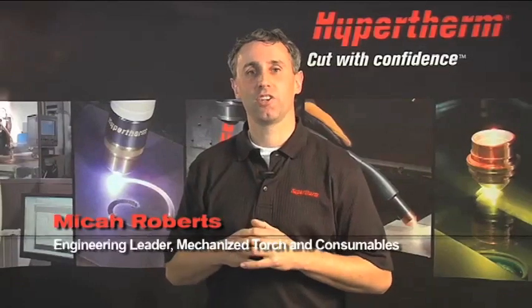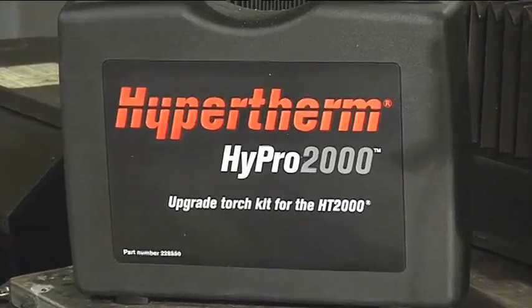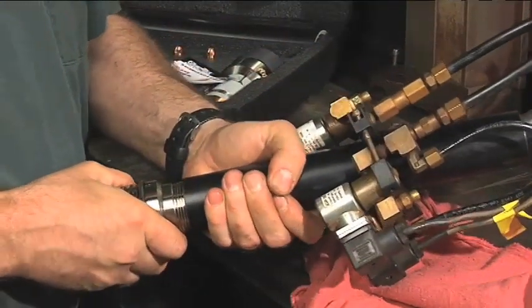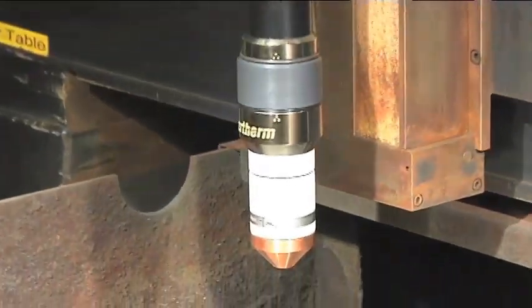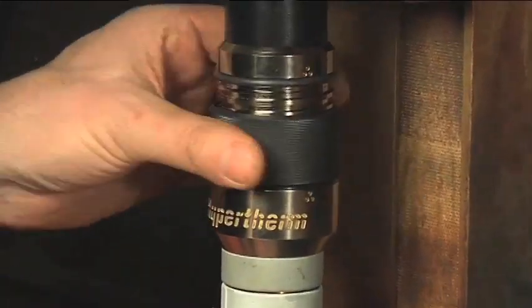I'm Micah Roberts and I'm the engineering leader for mechanized torch and consumables at Hypertherm. In 2009 we launched the Hypro 2000 torch for the HT2000. It has proven to be a great product. In the next few minutes you will see how easy it is to upgrade your Max 200 to a Hypro 2000 quick disconnect torch with up to 25% faster speeds and 75% longer consumable life.